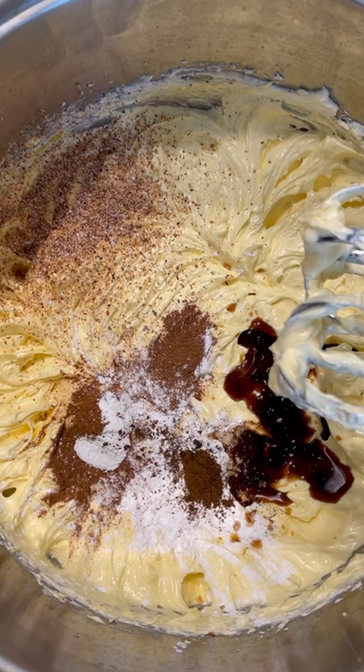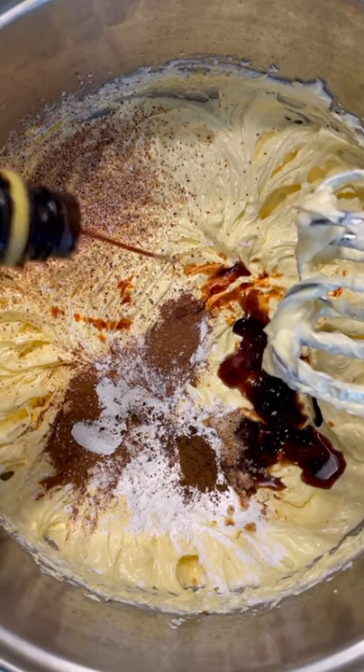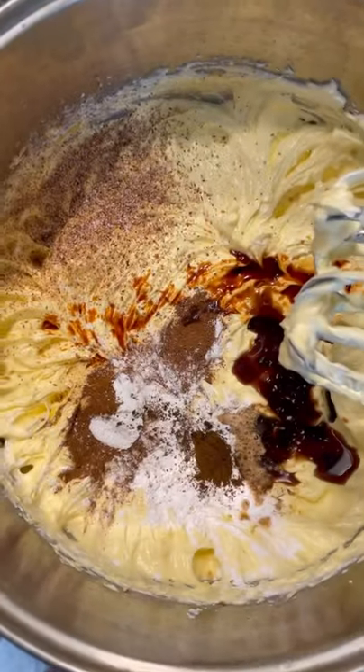And of course my secret ingredient — Angostura bitters. One, two, three shakes in the bottle. Very earthy, from the house of Angostura from that beautiful island of Trinidad and Tobago. In goes that.